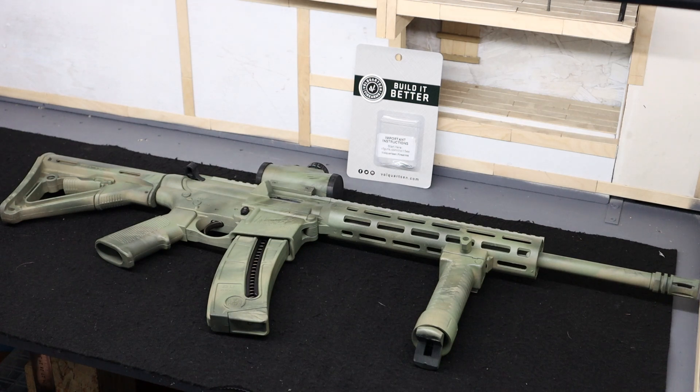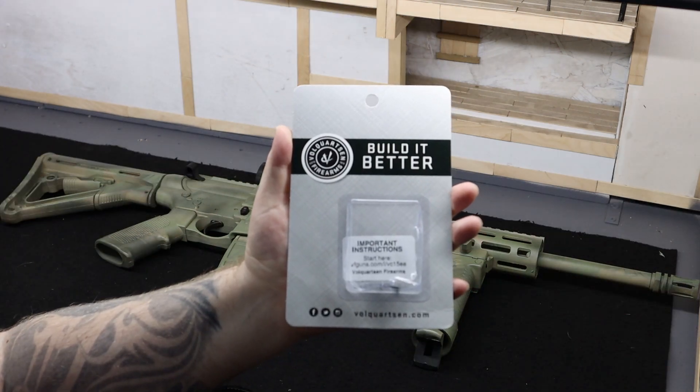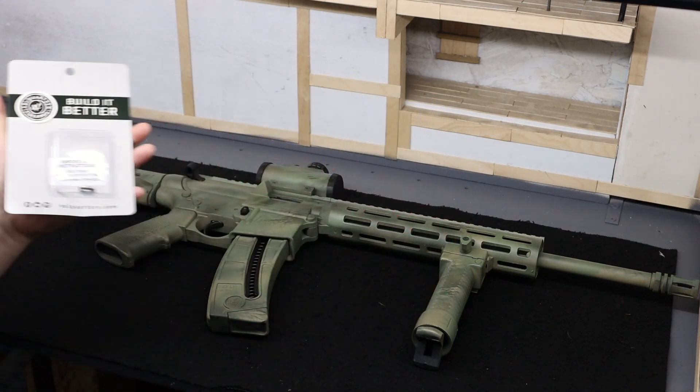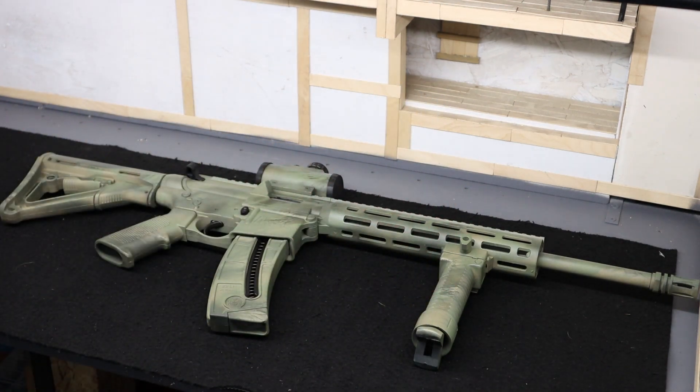Today we are going to be installing an exact edge extractor from Volquartsen Firearms. They sent this out to me to try for my Smith & Wesson M&P 15-22. A lot of people online have problems with their extractor and stovepipes and jamming and all that stuff.